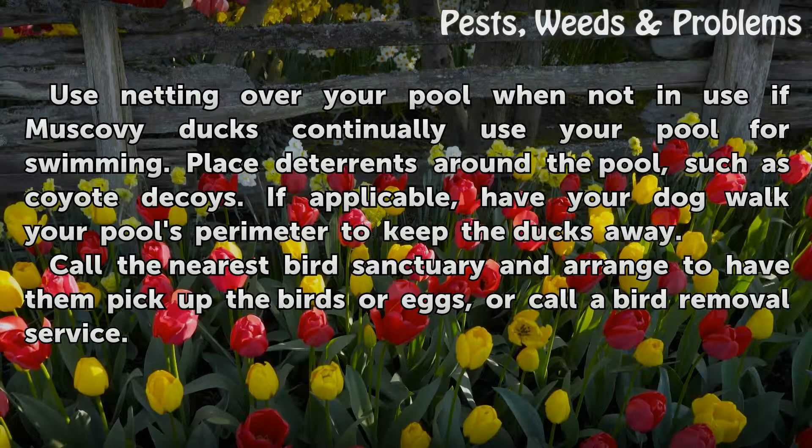Place deterrents around the pool, such as coyote decoys. If applicable, have your dog walk your pool's perimeter to keep the ducks away.